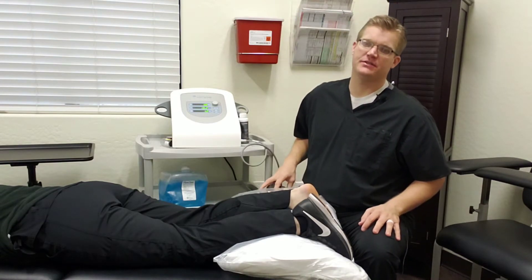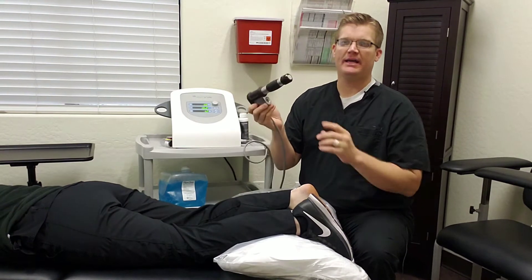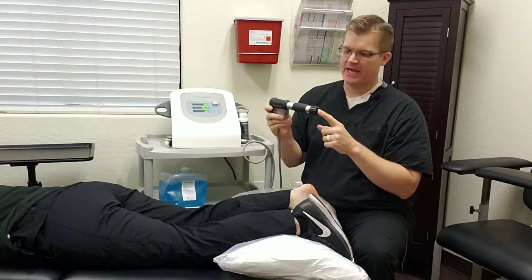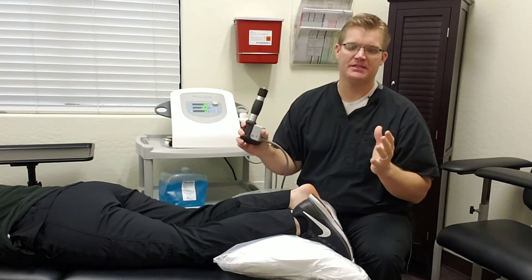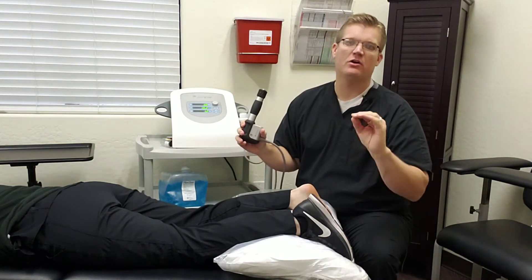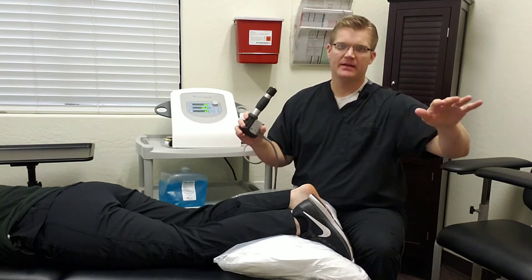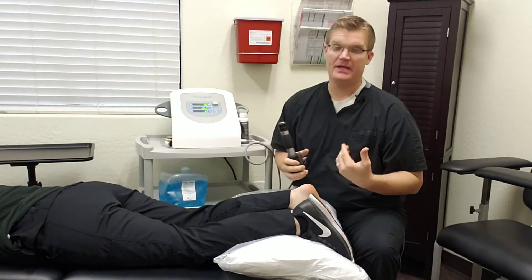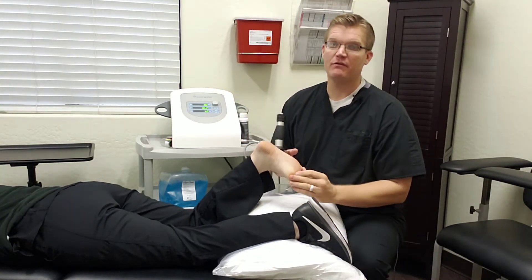This is kind of what the device looks like — it combines ultrasound and a radial pressure wave. The most basic explanation would be: if you've ever thrown a large rock into calm water in a lake and seen the ripple effect, imagine that pressure wave being applied to scar tissue.